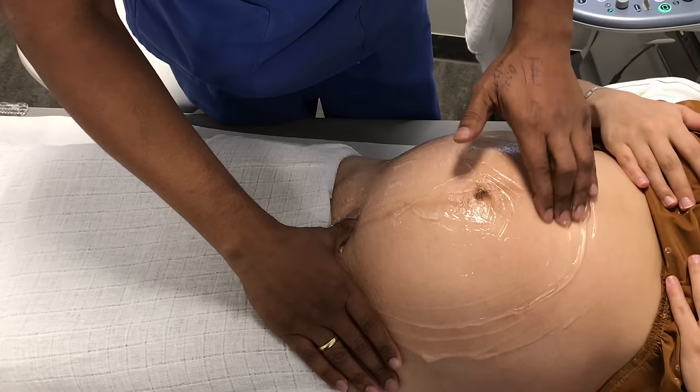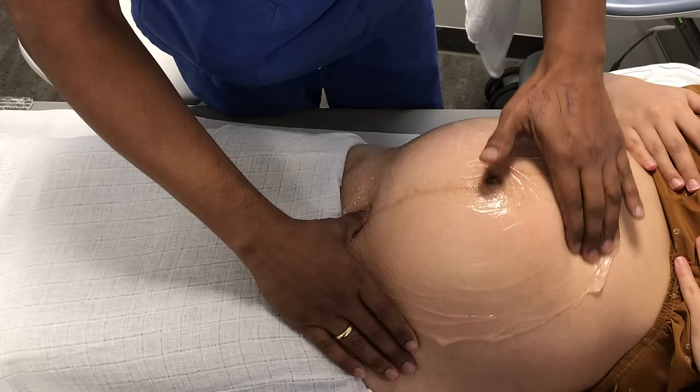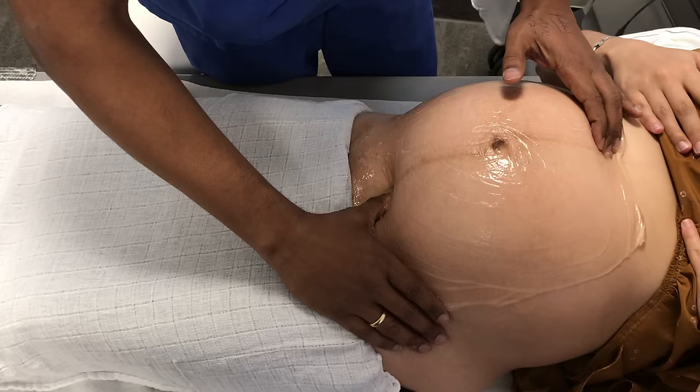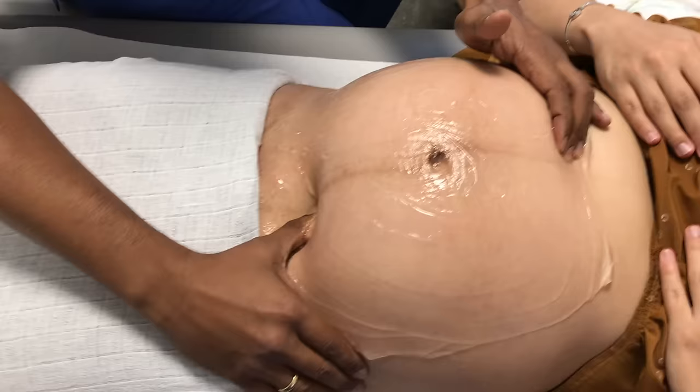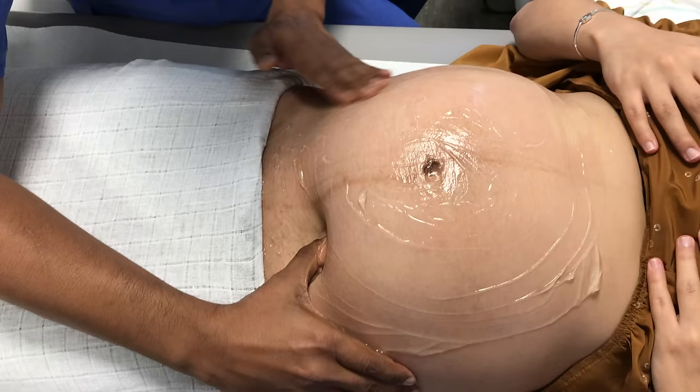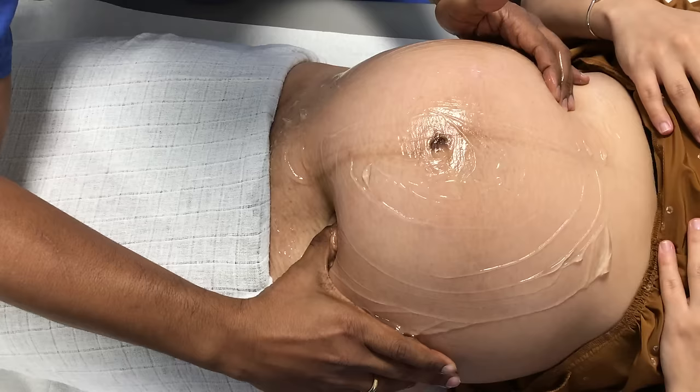What I do is I stimulate the Gallant reflex. Sometimes you can see baby moving in response, and you can see that there. The baby's very active, which is also a good sign. These tapping movements are very gentle - they're not forced. I'm just trying to release the reflexes: the Gallant reflex, and here under the feet, the tapping reflex, or the walking reflex - the stepping reflex, as it's called.